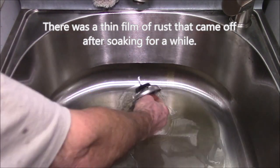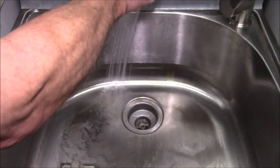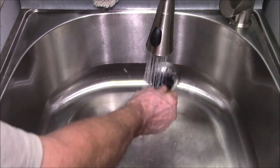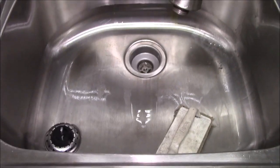Pop this out, get the drain, rinse everything down. Look at that — all nice and clean. There we go, looks like brand new.